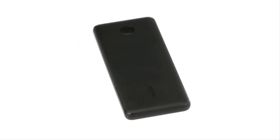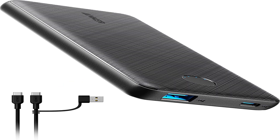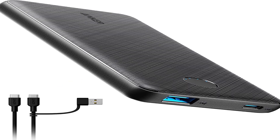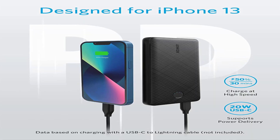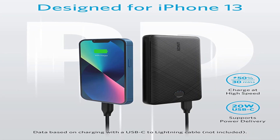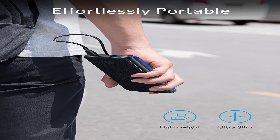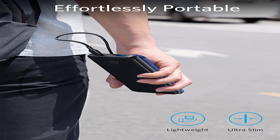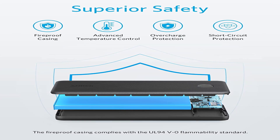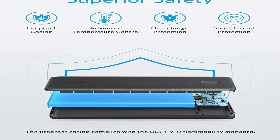In our 15-minute fast charge test, it charged our smartphone by 15% and even had enough to give a quick boost to our charge-starved Chromebook, though at less than half the normal charger's 45W speed. You can also charge two devices simultaneously, although the USB-C output dropped to just under 10W. Still, you're looking at a power bank big enough to handle today's most demanding smartphones, yet slim enough to fit in a pocket with your phone.